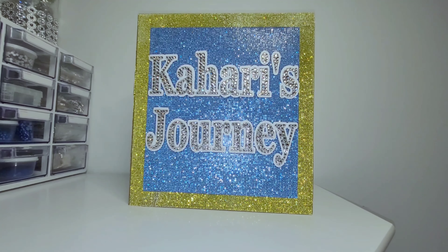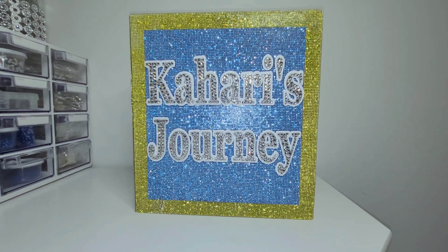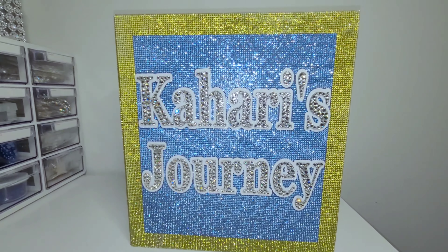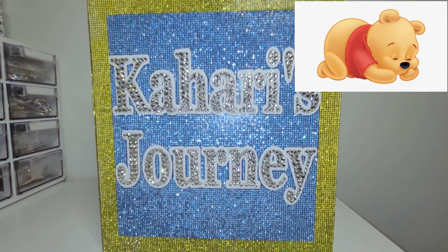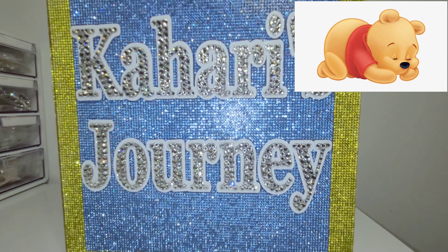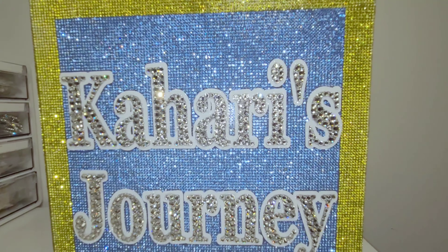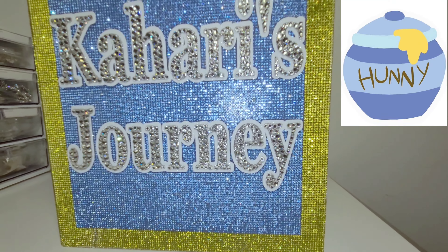Oh my God, this is so freaking cute. Look at the sparkle guys — I love these colors together. When my customer asked for these colors and said Winnie the Pooh, all I could think about was the bear and the red shirt. I had to look it up and I saw so many cute baby showers and nurseries with the theme, and then I realized they got the colors from the honey jar. Isn't that cute?